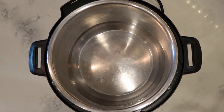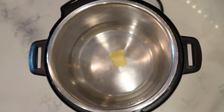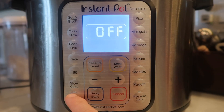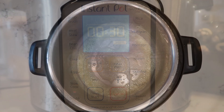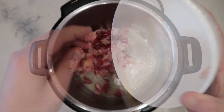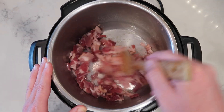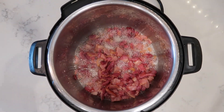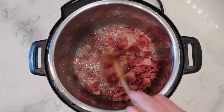Now let's mosey on over to the Instant Pot. We're going to add in two tablespoons or a quarter of a stick of salted butter and give our pot some heat. I'll hit the sauté button and make sure I'm on the more or high setting. Once our butter is melted and bubbling, we're going to take our bacon and toss it into the pot. We're going to sauté our bacon in all that butter between eight to ten minutes until our bacon borders somewhere between chewy and crispy. And after ten minutes of sautéing, it's exactly how I want it.